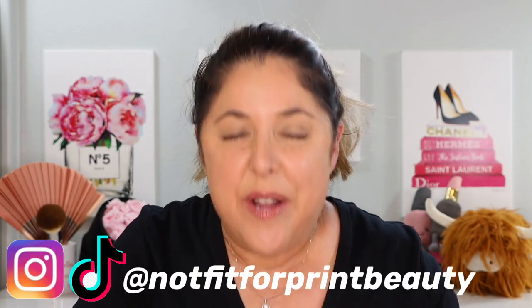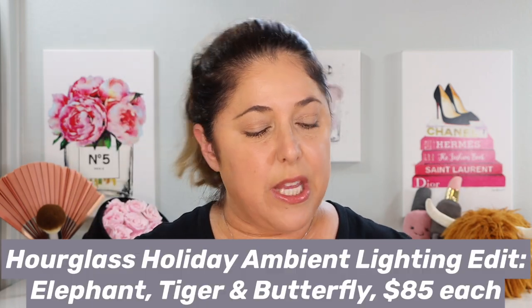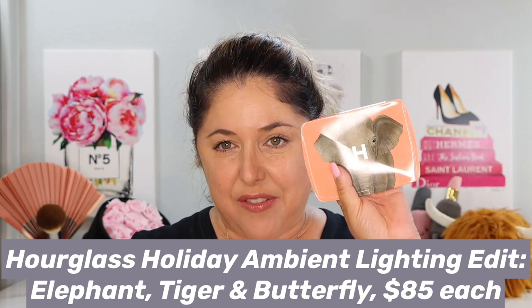Hello, princesses, and welcome back to Not Fit for Print Beauty with me, Rebecca. Today's video is a little bit different, and you can see I'm kind of hastily thrown together — I just threw my hair back, don't even know how it looks. Really excited because the holidays have begun. Today we are going to talk about the entire Hourglass Holiday Ambient Lighting Edit Unlocked — we have the elephant, we have the tiger, and we have the butterfly.